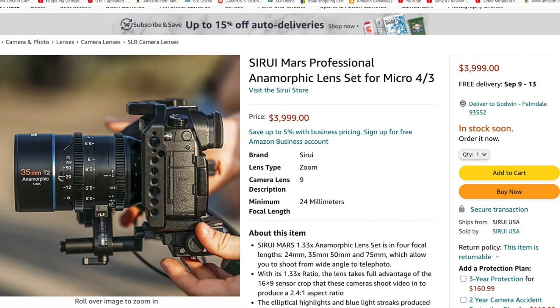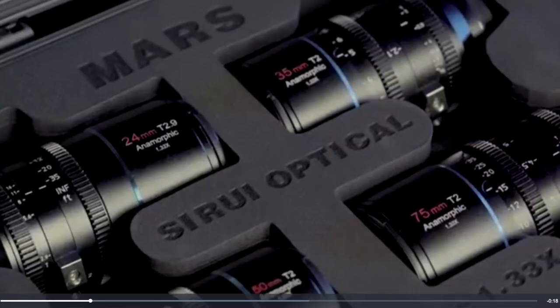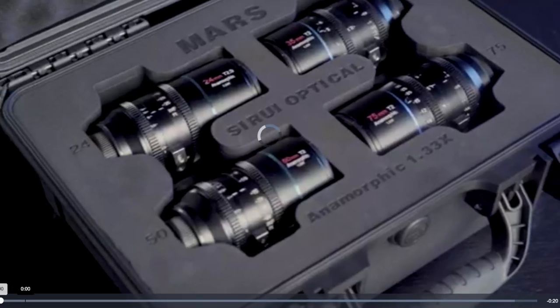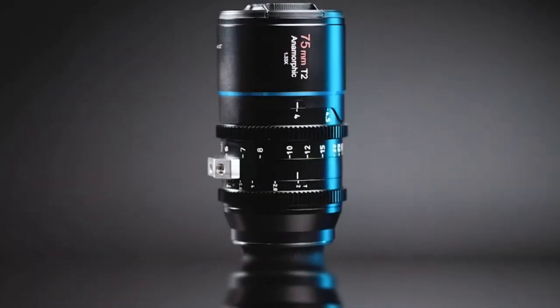Cine lenses are always a better experience. They might tweak it a bit — kill down some of those busy anamorphic flares, especially on the 24mm. As for size, it's a little bigger but nowhere near the Vision cine set, so you should be fine. Good news: it has a lens mounting base if you need to mount to the lens instead of the camera.